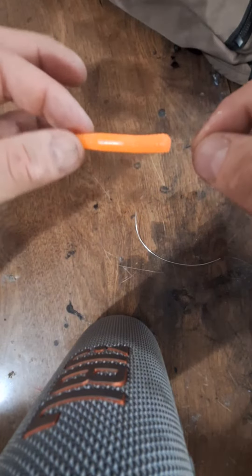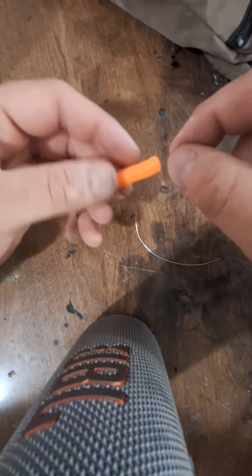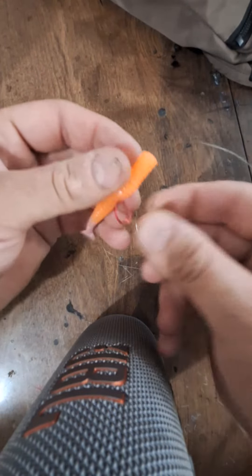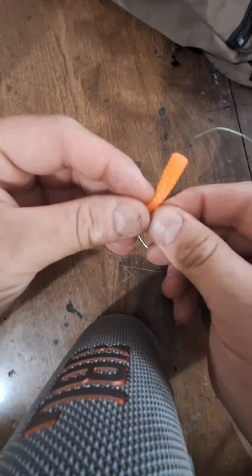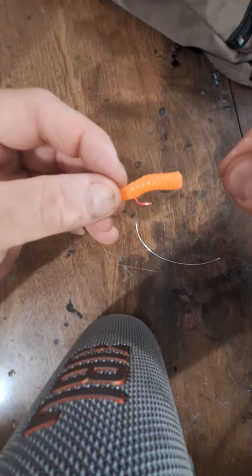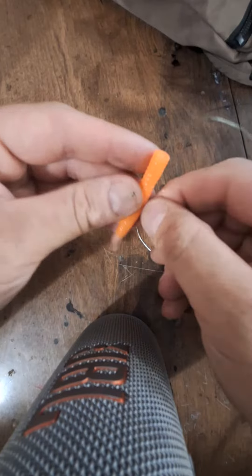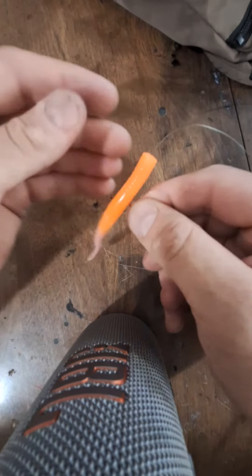I really like drifting these rubber worms for coastal steelhead, but one of the problems I've had forever is that the worm wants to slide around on you, or pull up when you set the hook. I don't want it like that — I want it nice and even the whole way.